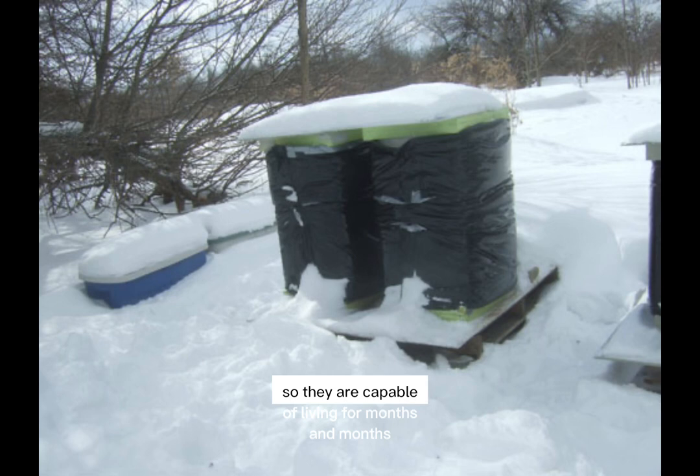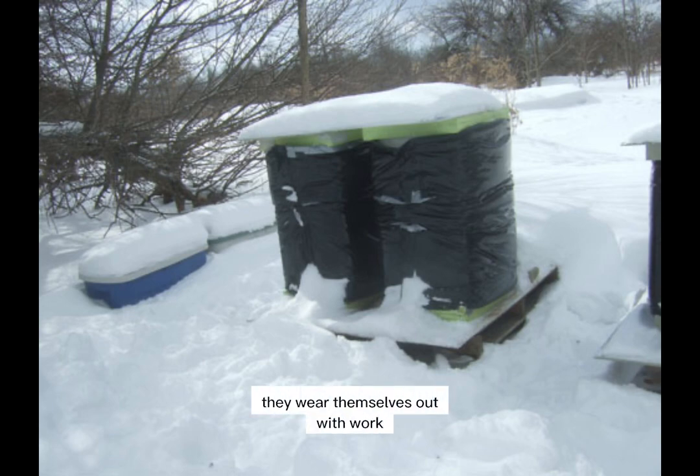So they are capable of living for months and months. But literally, in the summer, they wear themselves out with work.